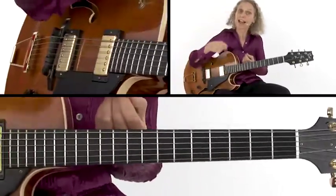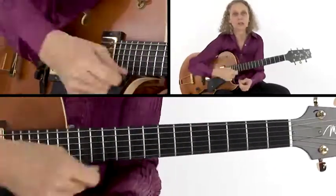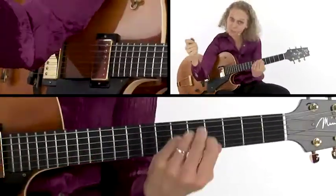Do you see that? Those are hits a drummer might do — like maybe on the snares, and on the kick. They just put those accents in.